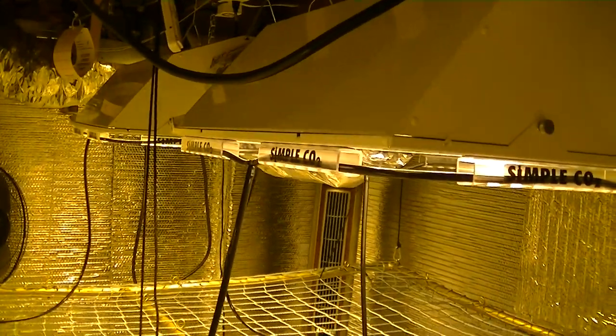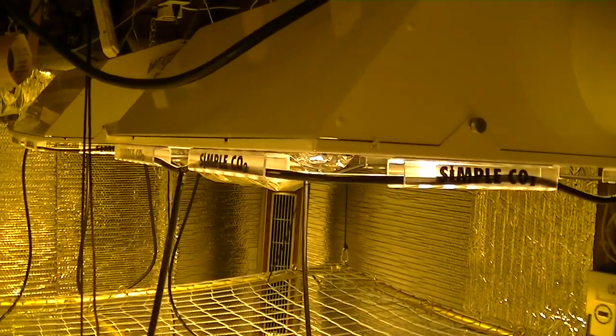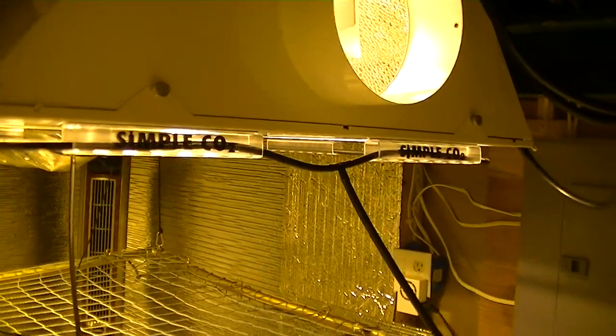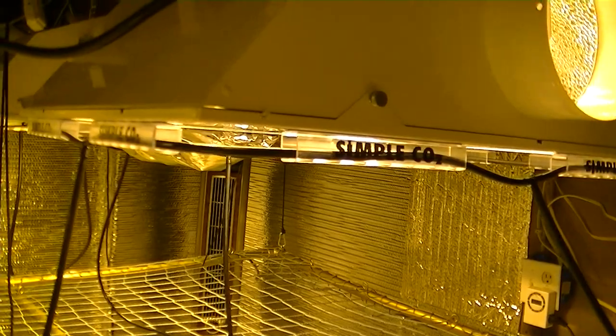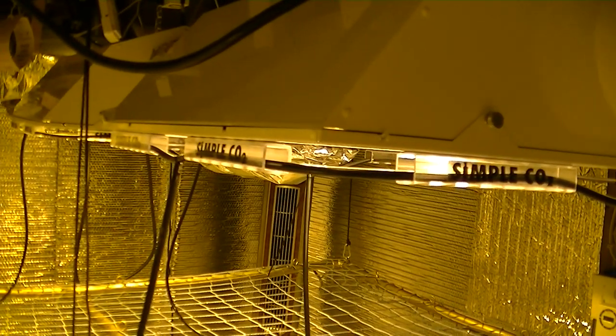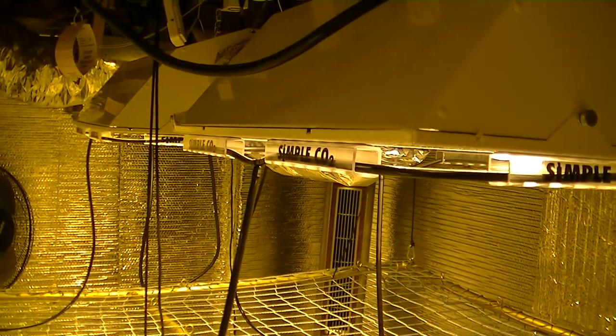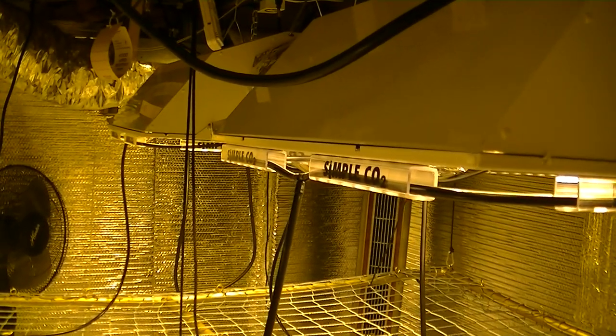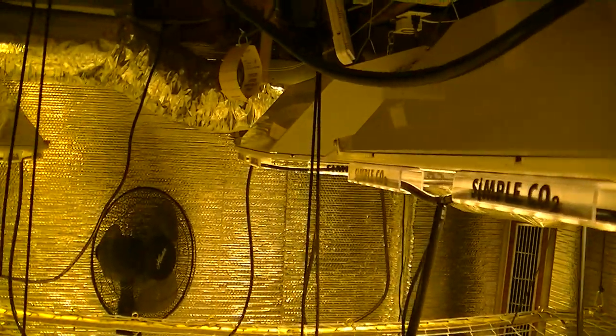Each piece of Simple CO2 has an ultra strong and permanent adhesive that will allow it to stick to any size and style of reflector. If needed, you can turn the Simple CO2 piece and stick it to the side of your reflector. Simple CO2 will work just as well with the holes at the side as opposed to the bottom.